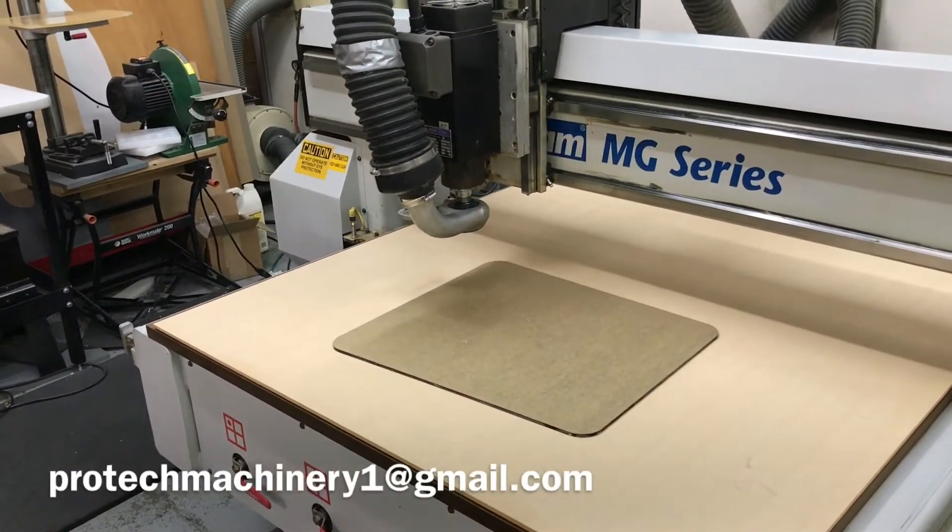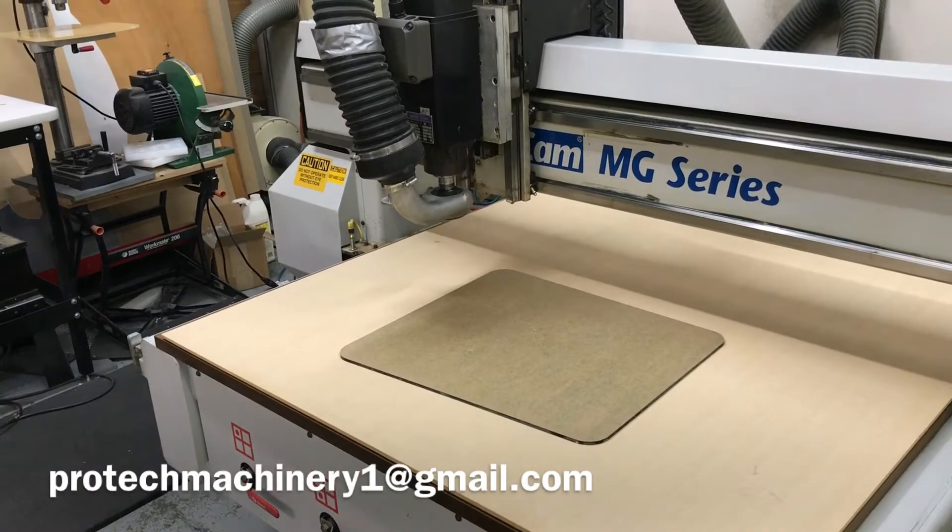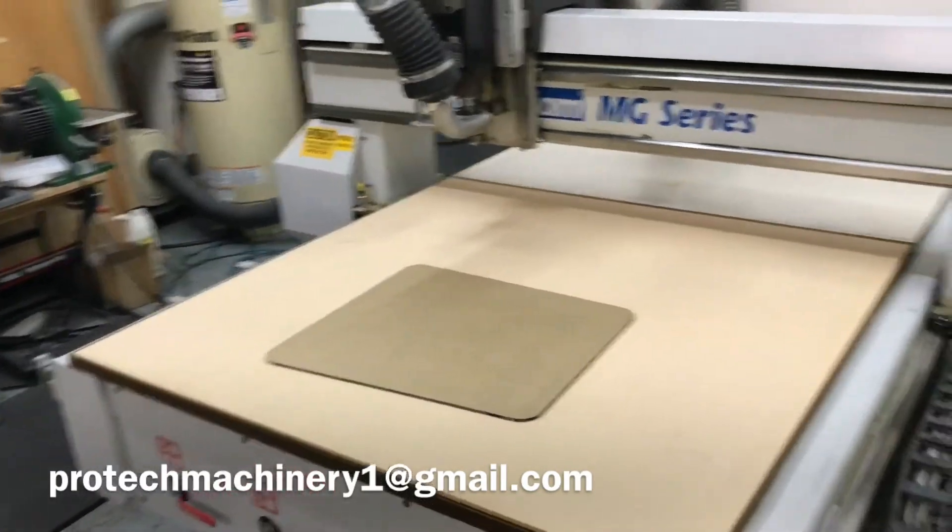This machine is available now. Please contact me with any questions. The machine parks itself when it's done.